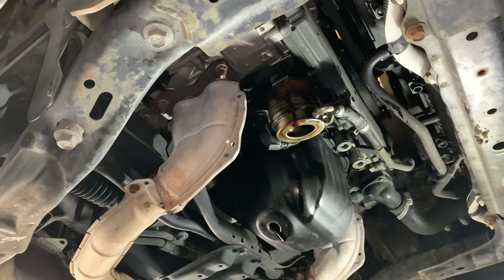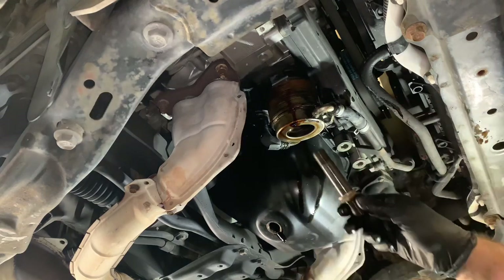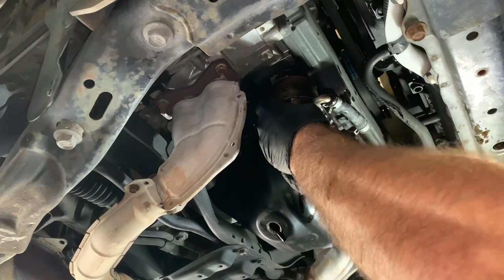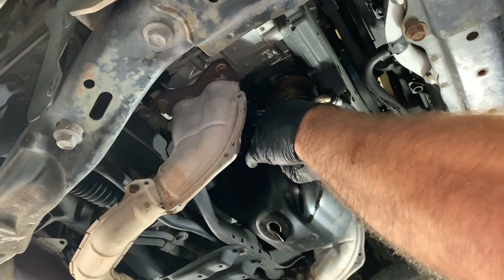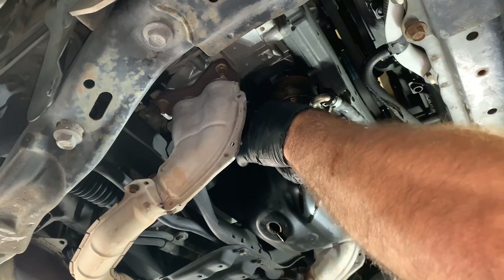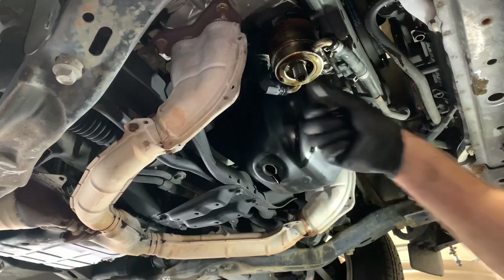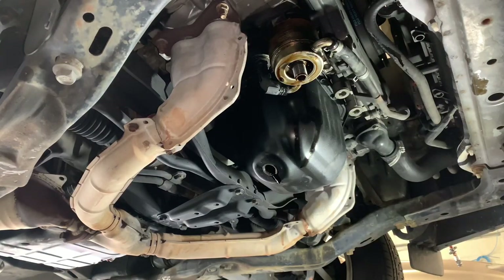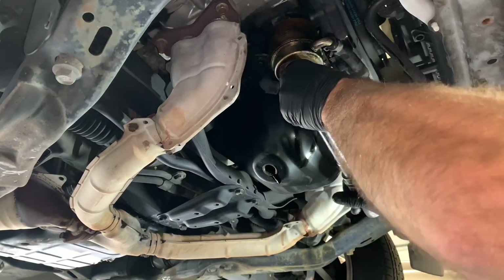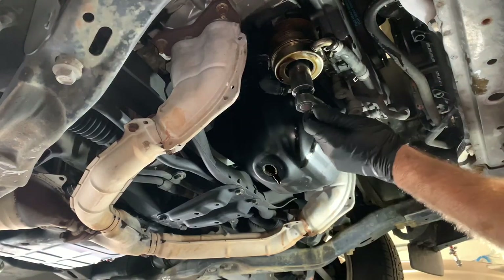Now go ahead and lift it back up into position. I wiped the bolt down with a rag and then started it by hand — just thread it in and run it in all the way until snug. You'll have to twist the housing slightly left or right to get it to sit flush on the cylinder head. Once it's snug, switch over to a torque wrench and torque this center nut down to 40 foot-pounds, applying steady even pressure until it fully torques.